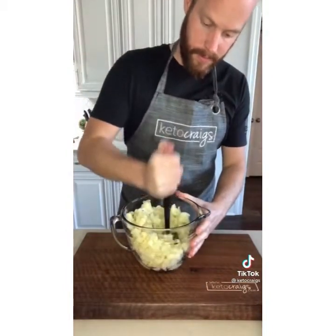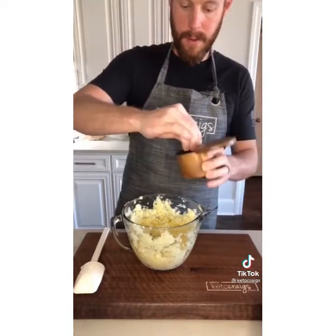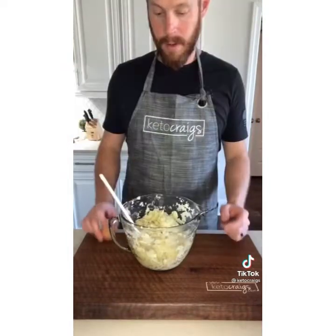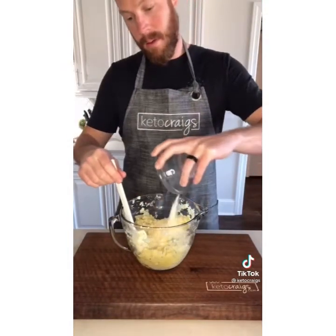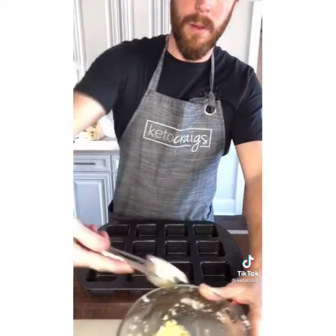Start by mashing 24 ounces of steamed cauliflower. Add in half a stick of butter and salt and pepper to taste. Once you give that a good mix, add in one egg and half a cup of grated parmesan cheese. Scoop that out into a greased muffin tin and bake in the oven at 385 for about 20 minutes.